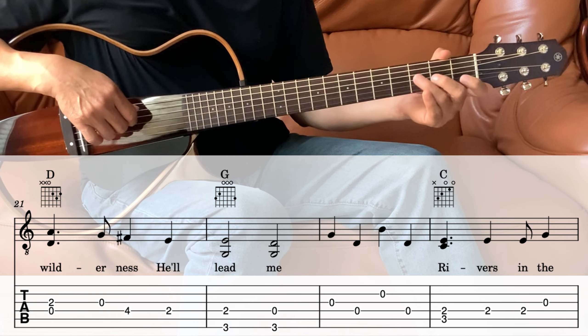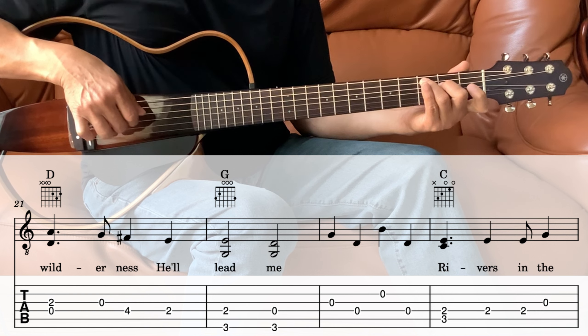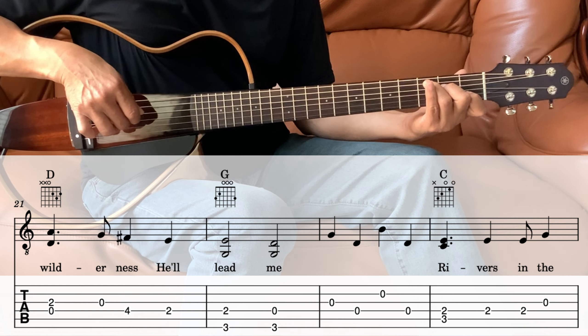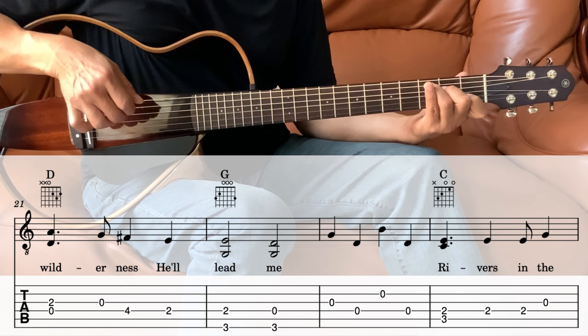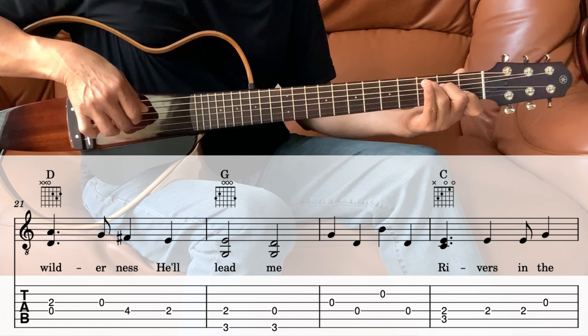Next we go into the C — river in the desert. So the 4th and the 5th together, and then the 4th string, and then the 4th string, and then the 4th string.